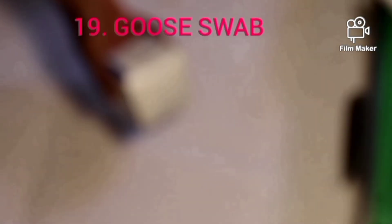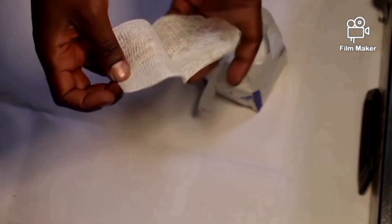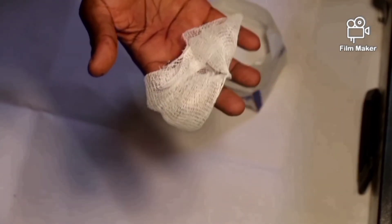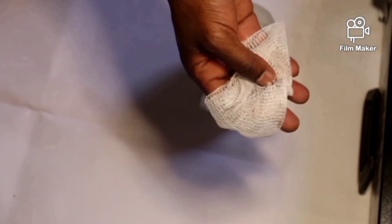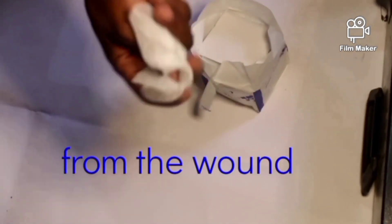This is a packet of gauze swab. This is what is found inside — this is one of them. This is called gauze swab. It comes in a quantity of one packet. This is the material used to clean and wipe around and away from the wound.